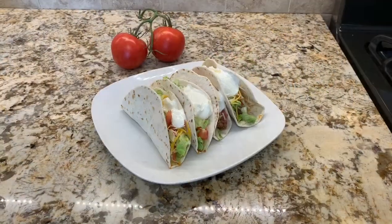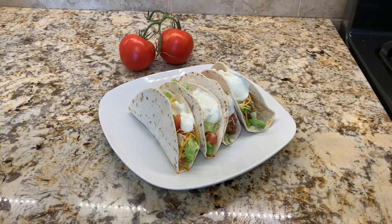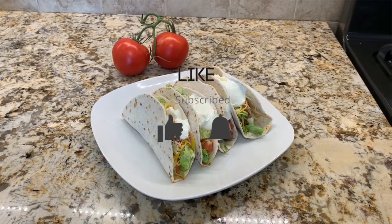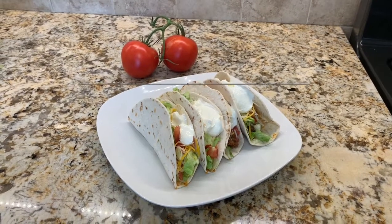Alright guys, these are our tacos for today! Please let me know what you think about the recipe — would you add anything or take anything away? Also, please like and subscribe to the channel for weekly recipes. My name is Chris, and enjoy!